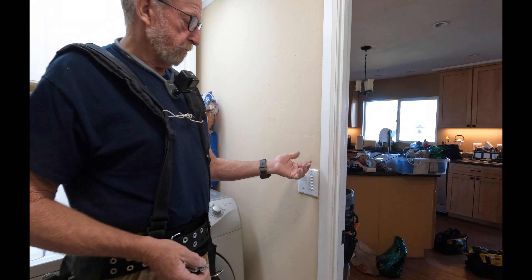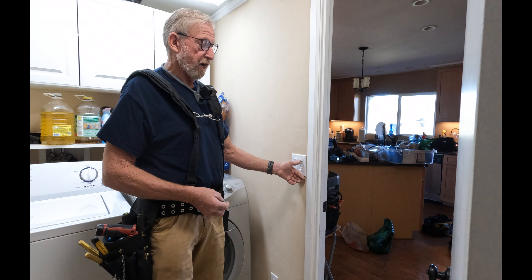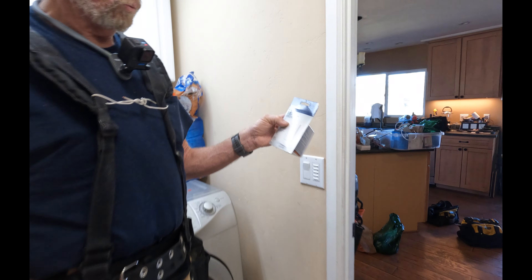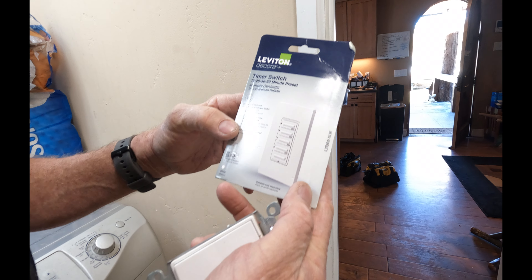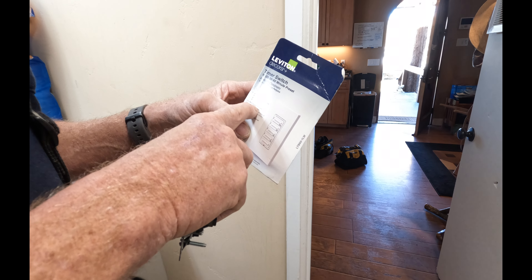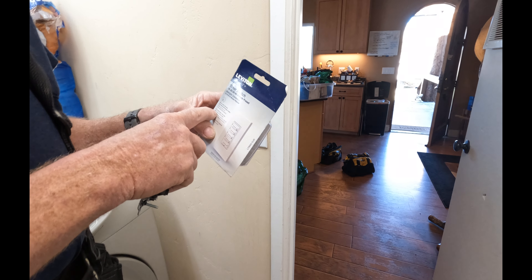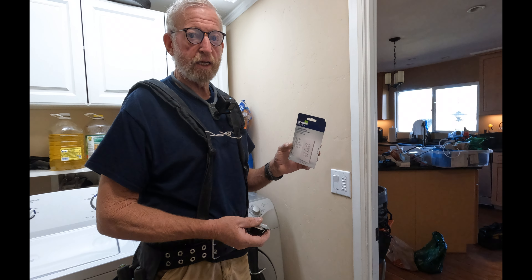If it's an Airbnb, people tend to leave stuff on all the time — but they can't after an hour because the lights go off. It's a Leviton switch from Home Depot, rated at 20 amps, good for heat lamps, hot tubs, attic exhaust fans and more. This has a lot of applications.